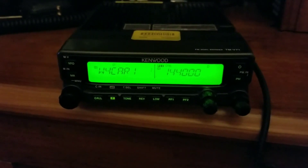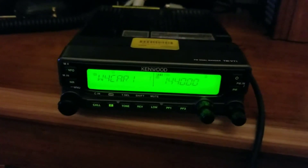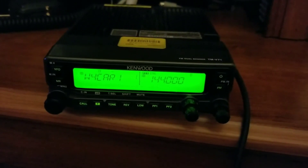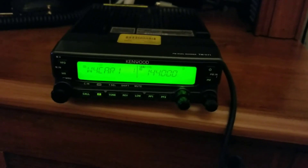Good morning. I just want to show everybody real quick how easy it is to program the Kenwood TM-V71A transceiver, doing it manually on the rig itself. You don't need software. It's so easy and so quick. You don't need to stress about any of that, I promise you.